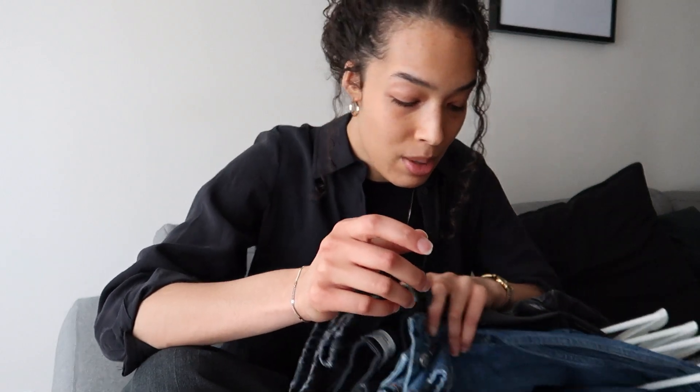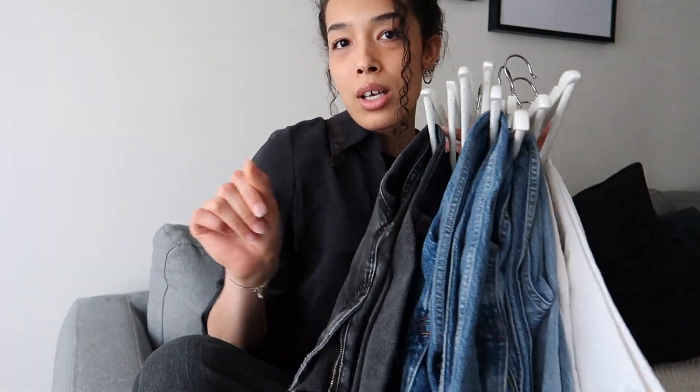I have pretty much a whole selection ranging from white, light blue, dark blue to black — from mom jeans, straight leg, skinny jeans. I will include my measurements down in the description box just for reference. And if you have a similar body type to mine and you are looking for a pair of jeans that fit you properly, I hope that helps.